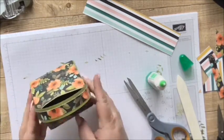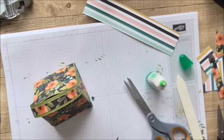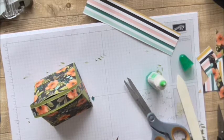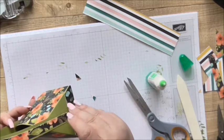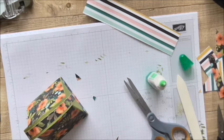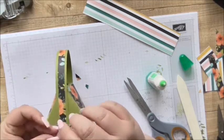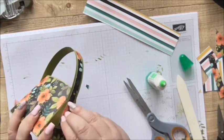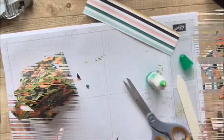We'll just pop those on to the sides there. That looks nice, and then I think a couple of multi-faceted gems on there. It's looking really sweet, this.